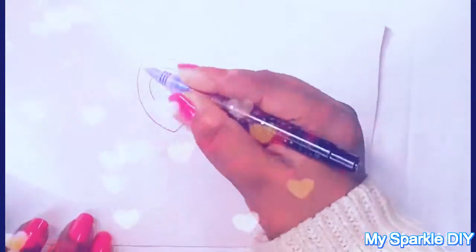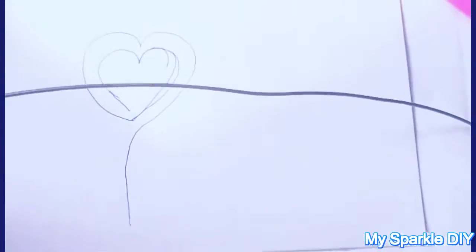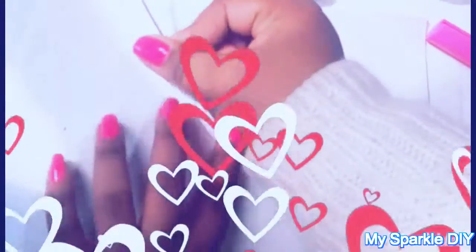Let's get started with paper and pen. I'm just drawing two hearts on paper so that it's easy to shape the wire. For the purpose of this video I'm making it a little bit big so that you can see clearly. Now take your wire and start measuring.